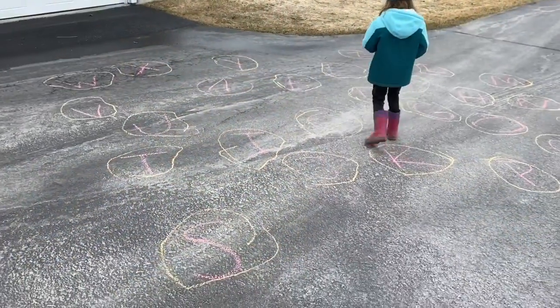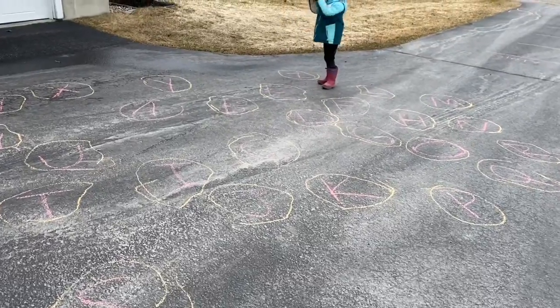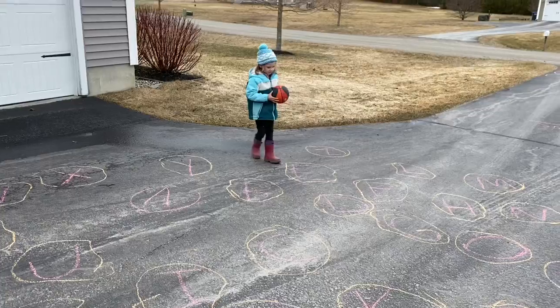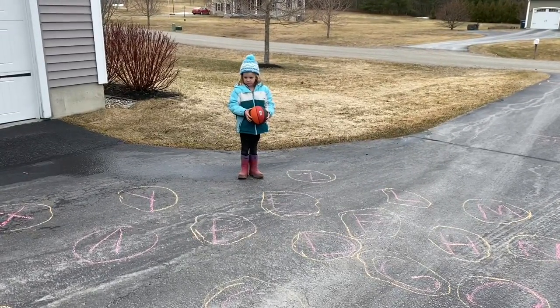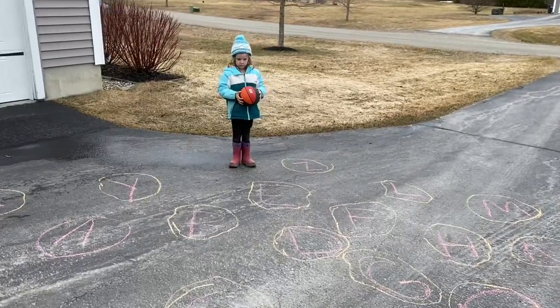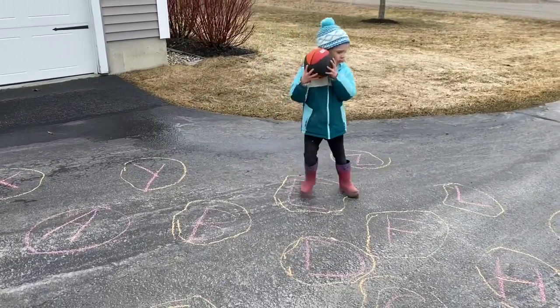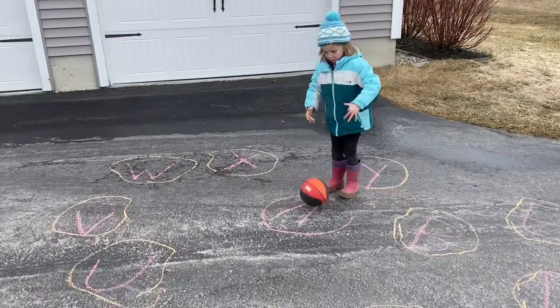So Evelyn's going to go ahead and kind of demonstrate. We wrote the alphabet on our driveway and then I just circled around the circle. And then what Evelyn is going to do to practice her dribbling is she's going to bring the basketball over and then she's going to put the basketball on top of the letter that starts her name.